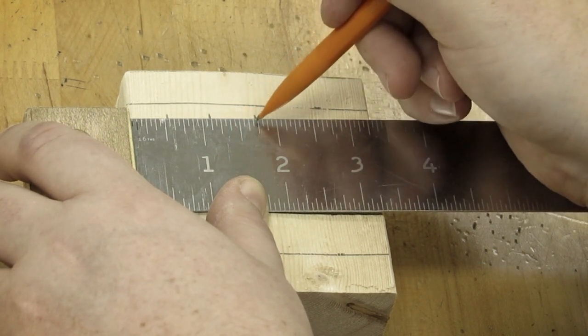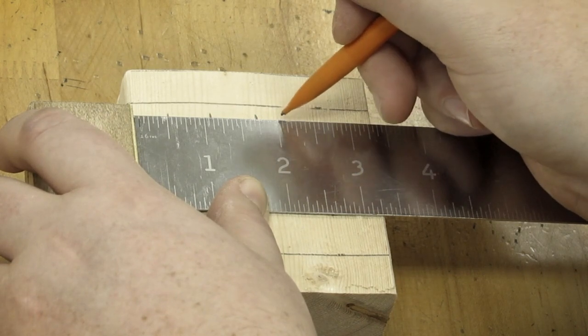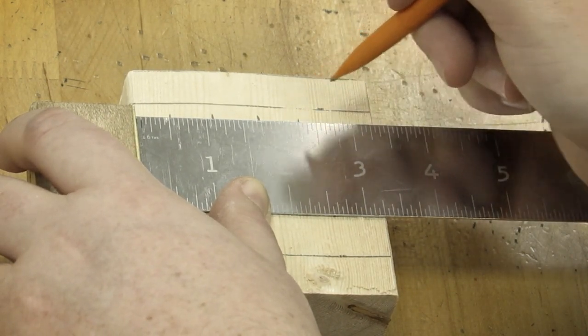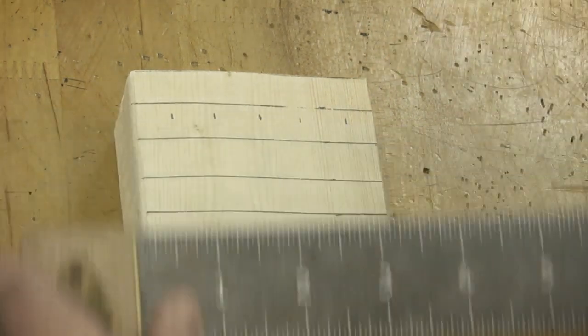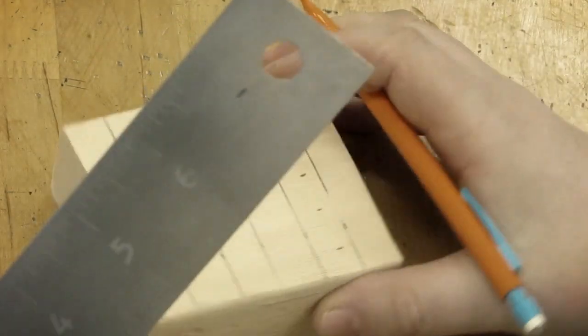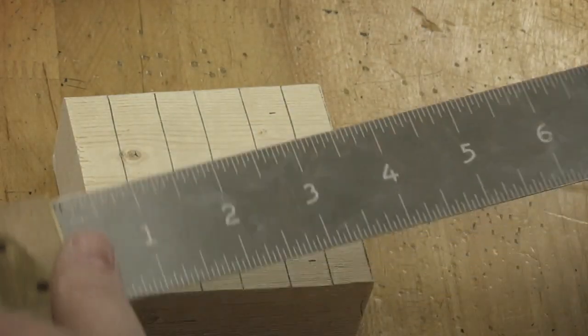Continuing the count through twelve to confirm one and three fourths. Then I need two and five sixteenths — that's five lines after the two-inch mark. And two and fifteen sixteenths is one line before the three-inch mark. I'm going to do these the same way: spin this 90 degrees and run these across the length.